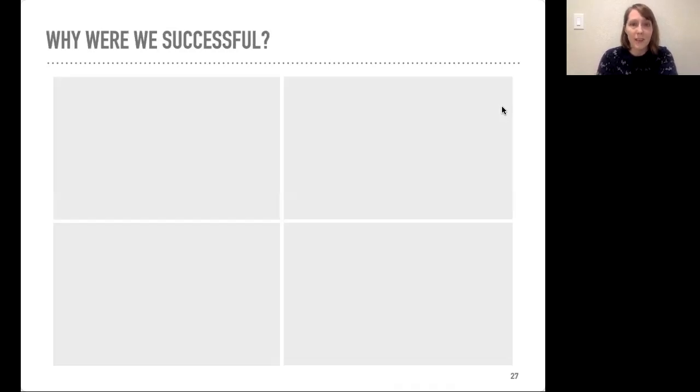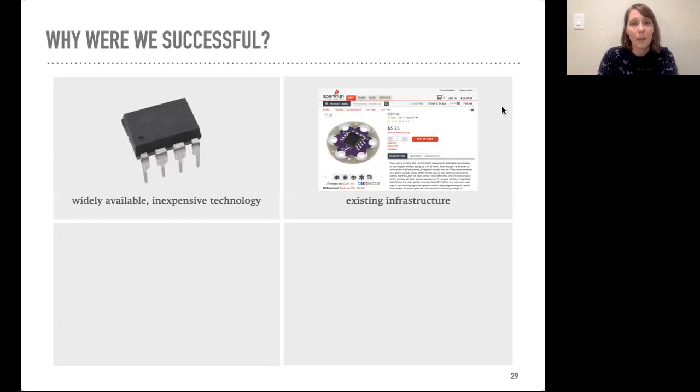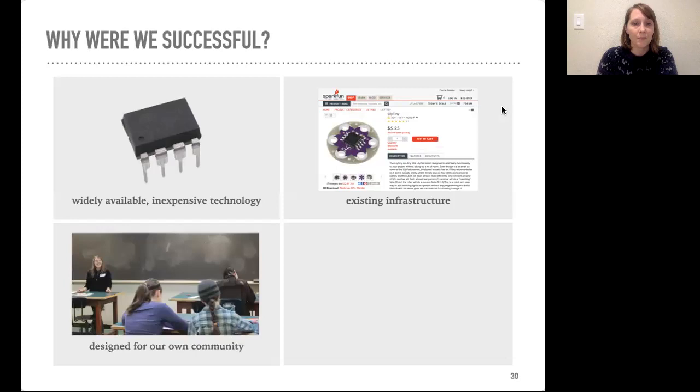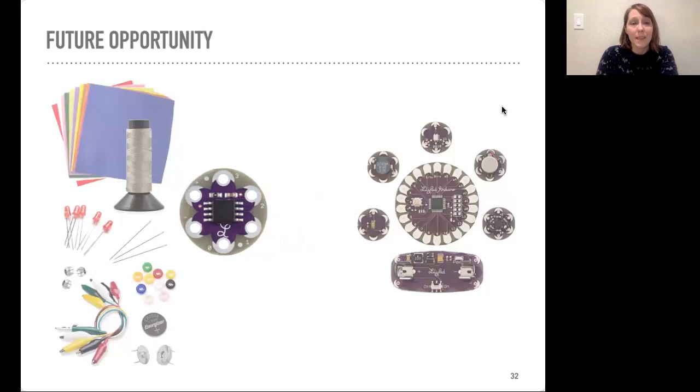So we think we've been successful — but why? First, it helped that we used widely available and inexpensive technology, namely the ATtiny85. Secondly, we were able to leverage a lot of existing infrastructure, including SparkFun's workflow for bringing a product to market. We also designed for our own community — as educators ourselves, we had insight into what was needed and gathered feedback directly from educators and students. Lastly, we got lucky: we had a network that allowed us to bring this product to market and were designing at a really fitting moment in time. There is still room for future work, in particular to address the remaining gap between the LilyTiny and learning to program with the LilyPad Arduino. Thank you.